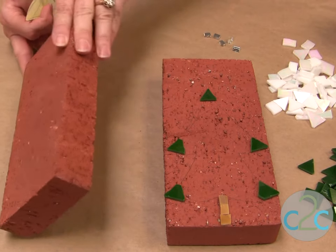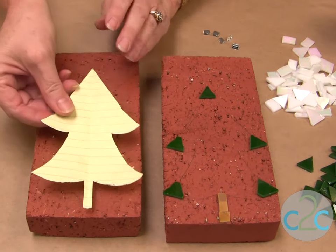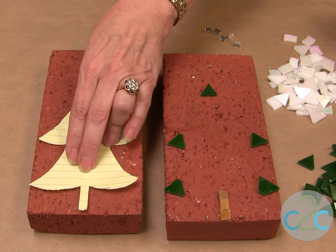I found these really cool half bricks and they're going to work perfectly for my project. The first thing I want to do is trace on the pattern.